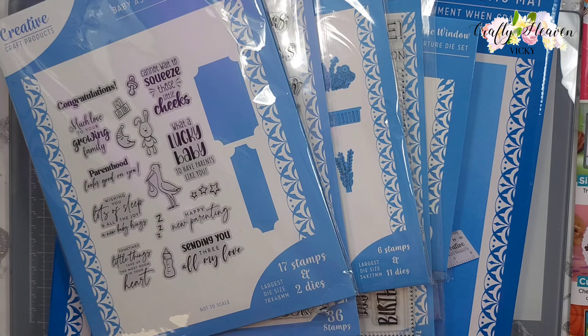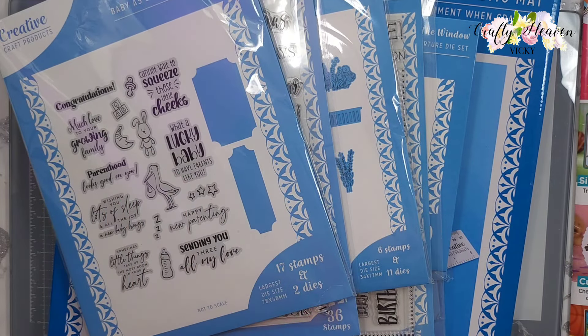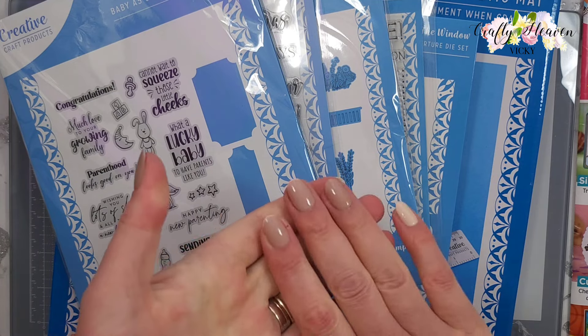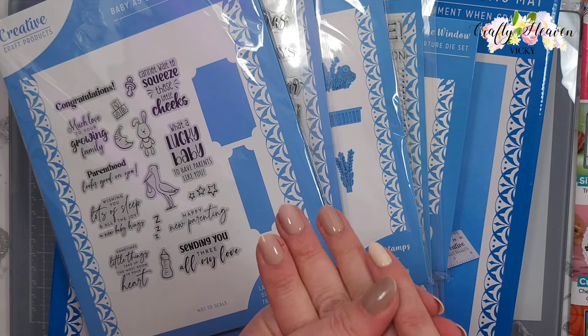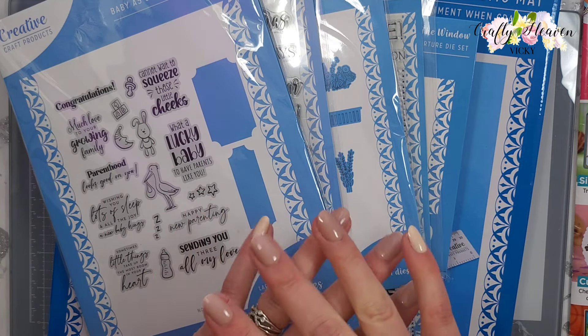Hi everyone, it's Vicki here from Crafty Heaven, thank you very much for joining me today. I don't have a tutorial to share with you but I have a haul video. These products are from Craft Stash - only a couple were not available on Craft Stash anymore, so I picked them up from eBay, and Lou Collins was having a de-stash as well, but the majority are from Craft Stash.